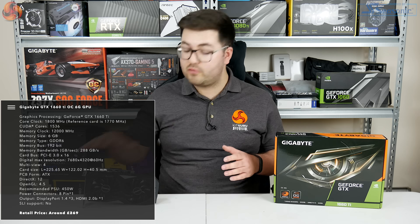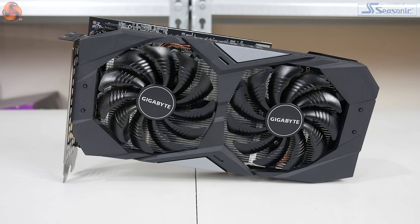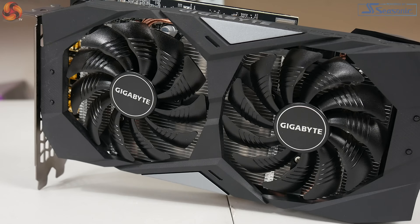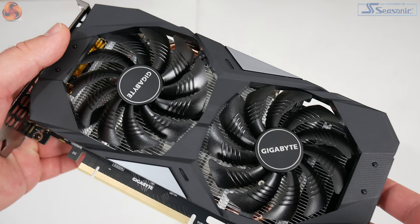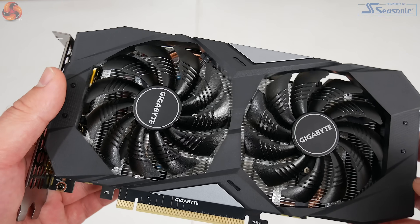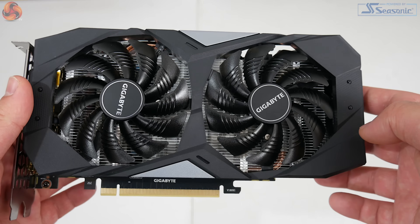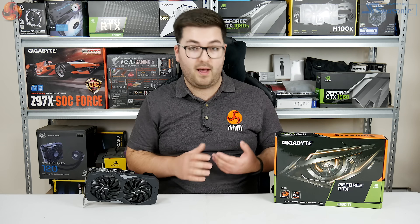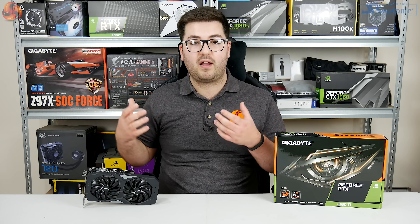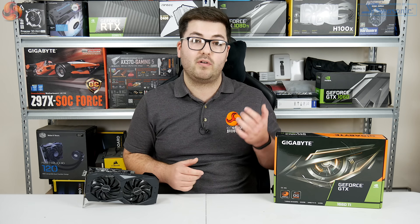It's a dual fan cooler with two 90mm fans — what Gigabyte calls its Windforce 2X cooler. The fans feature a fan stop mode so they won't spin under light loads, and interestingly they both spin in different directions: the left fan spins counterclockwise while the right spins clockwise. Gigabyte says this reduces turbulence and improves airflow pressure down toward the heatsink, though we'll get to thermals later.